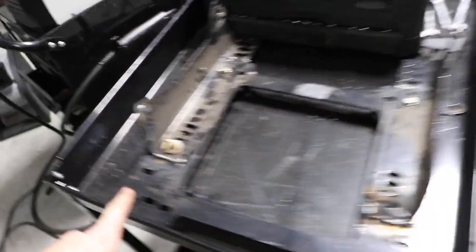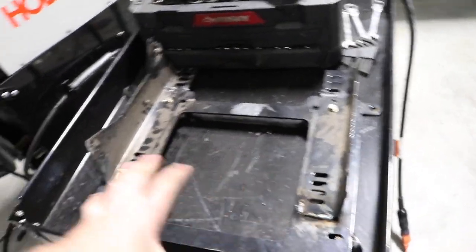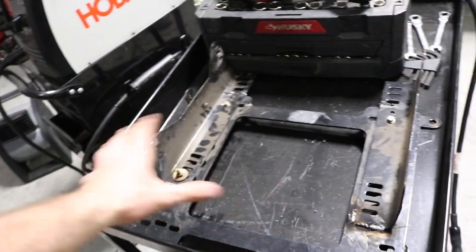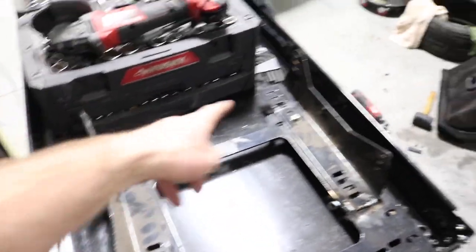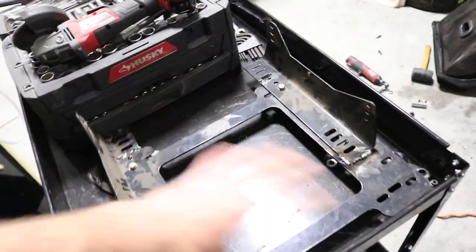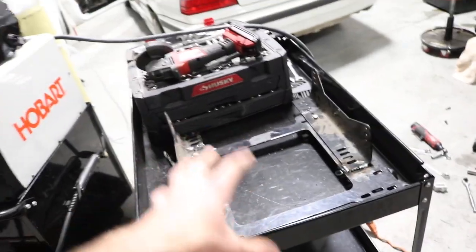Just got done welding up the seat bracket. Some of the welds didn't come out the best because the powder coating on the back side didn't grind off and it was starting to smoke. But anyway, I think it's on there. I welded here and I'll flip it on the other side, the back of there. I'm going to leave the bolts in just because this side won't have a bolt, but I think the welds will hold. With that done, I'm going to go ahead and clean it up and get the seats ready to go in.